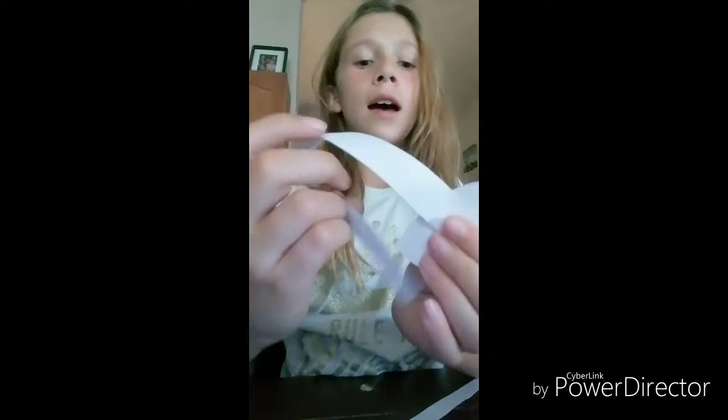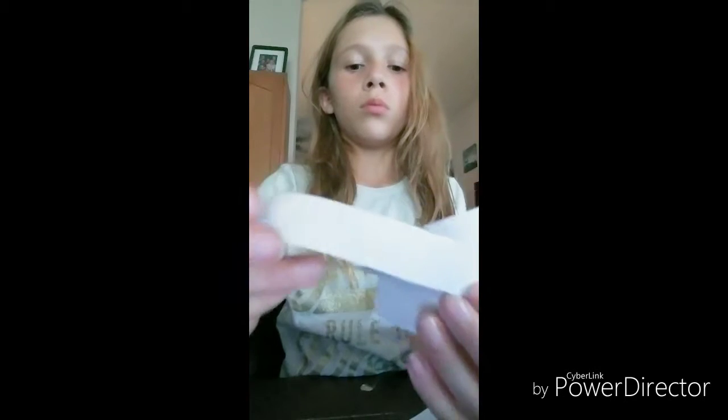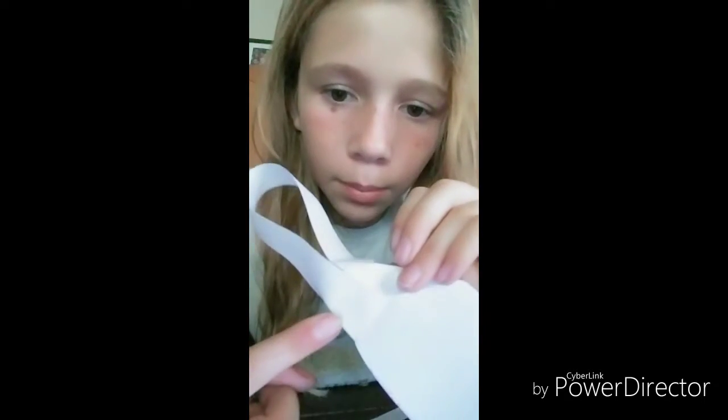I cut it in half, and then what you want to do is get this part and put it on the table. You want it to be able to wrap around, so I'm going to tape it on. I finished doing that — I taped it on with some tape, right here.